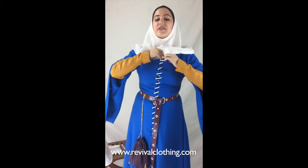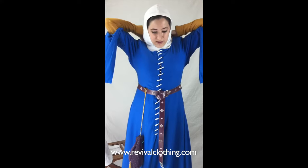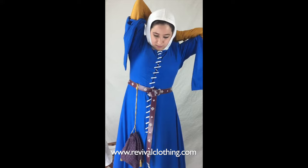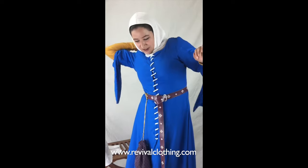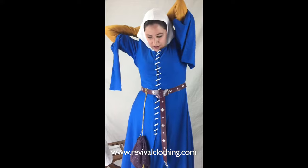Now that we've got it on, we're going to tuck it into the dress to make sure it stays extra secure for when we attach the veil. We'll tuck it all around — the back, the sides — nice and secure. Hair can show; that's fine. It's nice and secure under the chin and we're ready to add the veil.